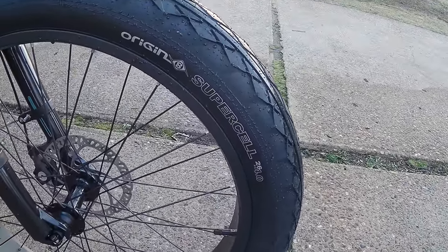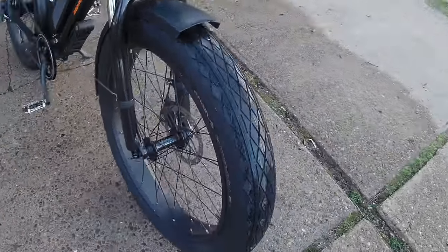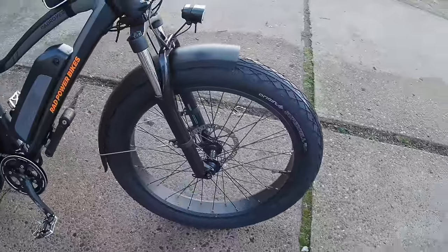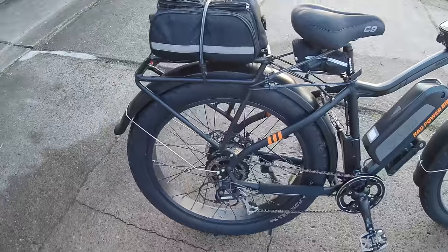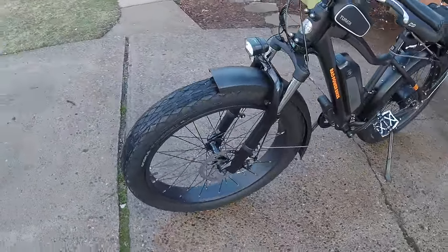I went ahead and replaced my tires with these Originate Supercells — got about 10 miles on them. First impressions are really good. I like them, super quiet, they seem to handle the road pretty good. Did notice a little bit of the auto-steer, as some other people have said, wasn't too bad though. I'm running 20 pounds in them, the maximum recommended pressure. First impressions are really good, I like the look of them.